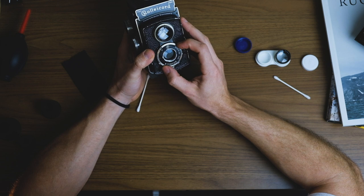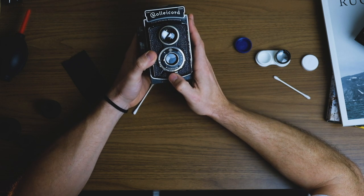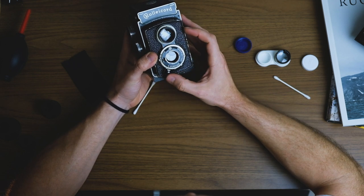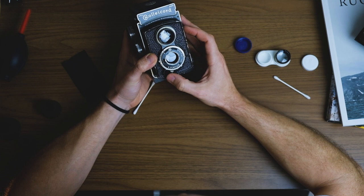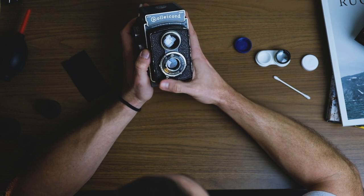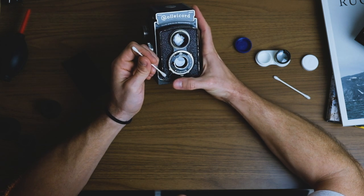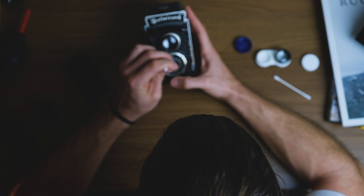Right now we're at 1/10 shutter speed and that looks pretty good. At 1/300 — nice and smooth. At 1/125 — looks pretty good. Let's go down to one second... you can see that's pretty slow. So now I'm going to put it on bulb so I can get in there and clean it without it closing.